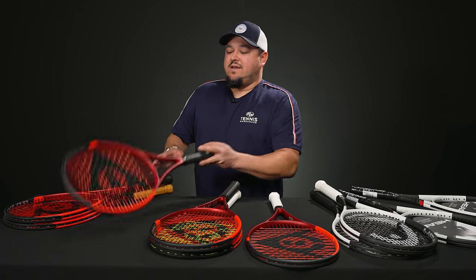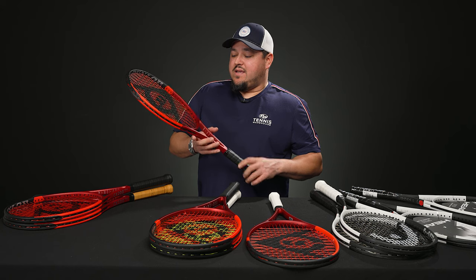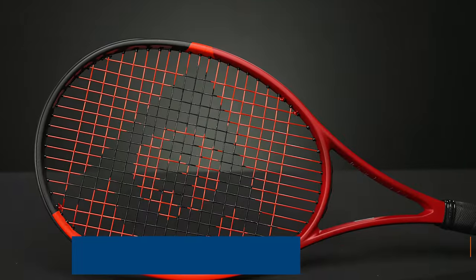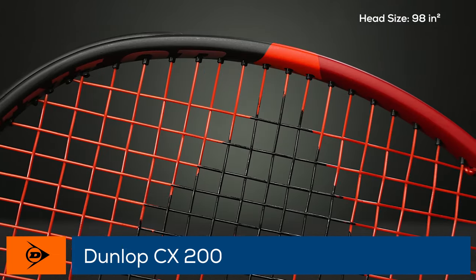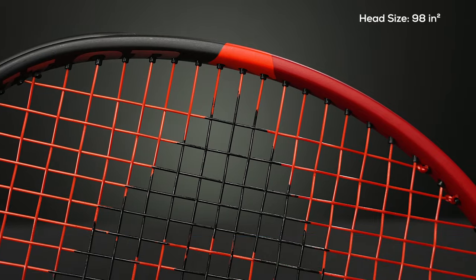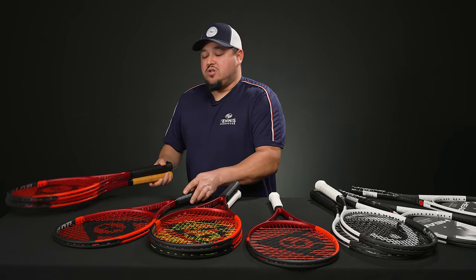Last but not least, we finish off with the 200 rackets. The 200s have been in Dunlop's family for a long time, going way back to the McEnroe days. This CX 200 has a 98 head size, 16x19 pattern, specs of 11.4 ounces strung, seven points headlight, 314 on the swing weight, and about 64 stiffness.